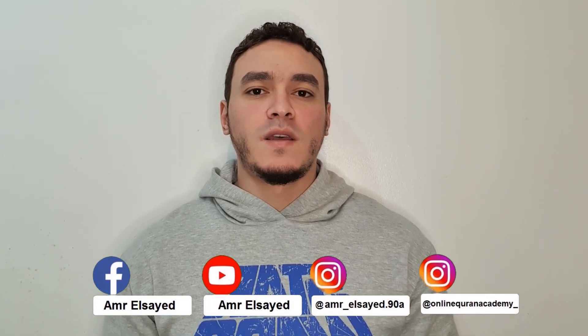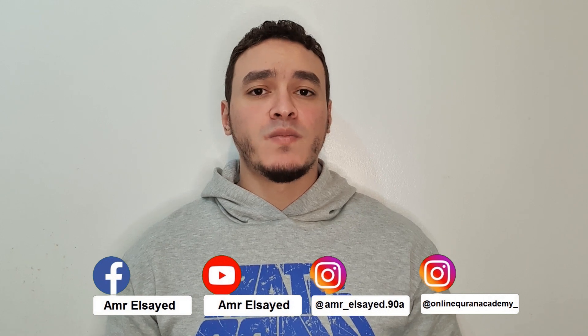Bismillah, wassalatu wassalamu ala rasooli Allahi amma ba'ad. Today's video presents small but important tips that are very useful for beginners.